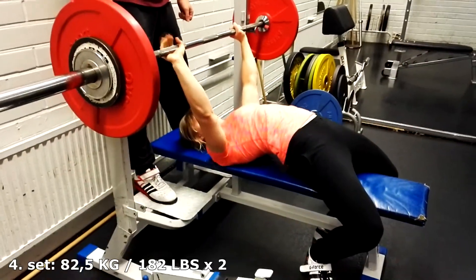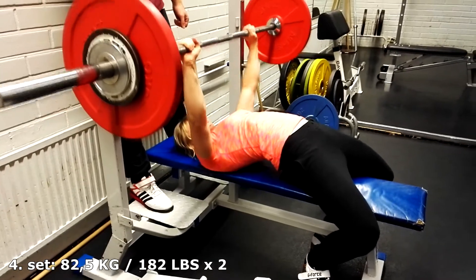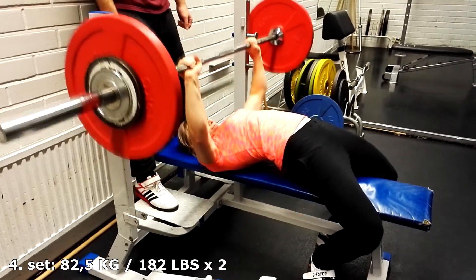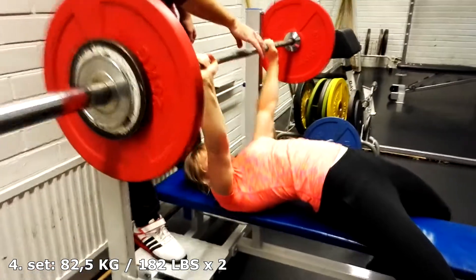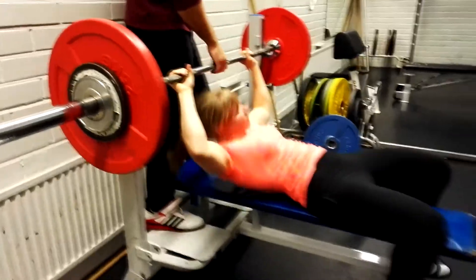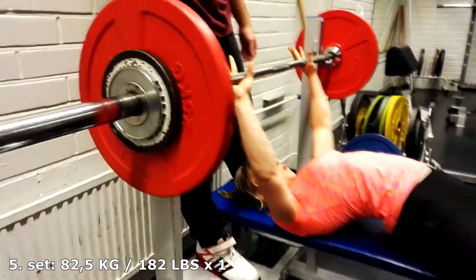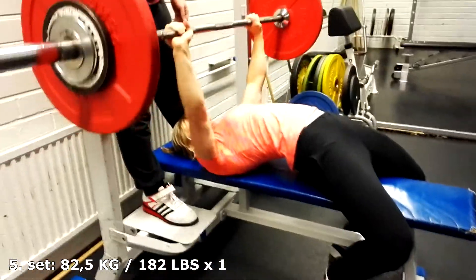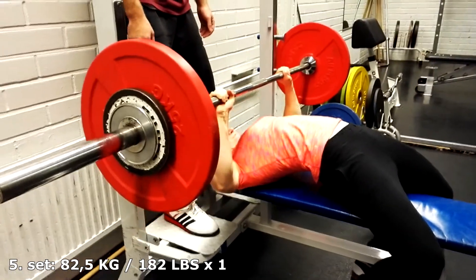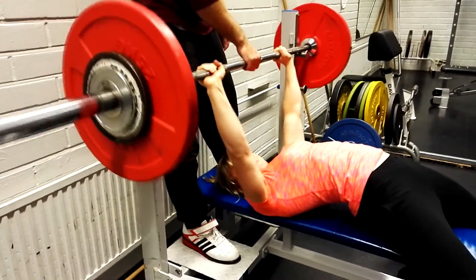This is my fourth set. I really like the color of these plates — they are 25 kilo plates. Now I have managed to do two reps in four sets. This is my last set with 82.5 kilos. Not quite two reps but not too far from that either.